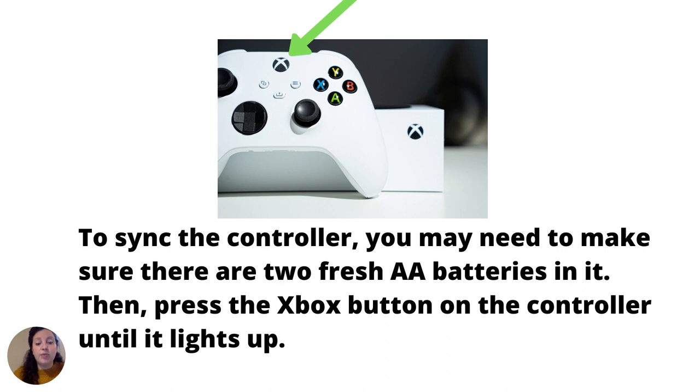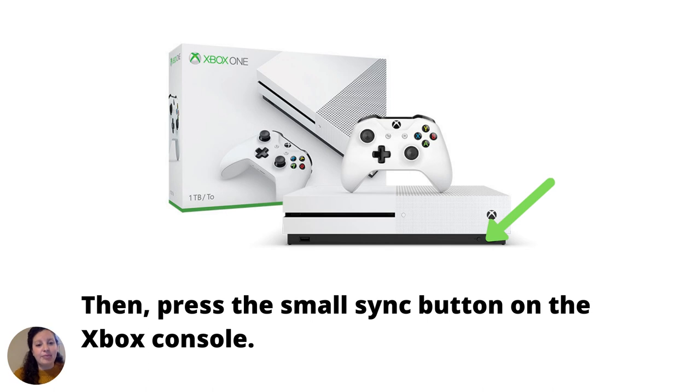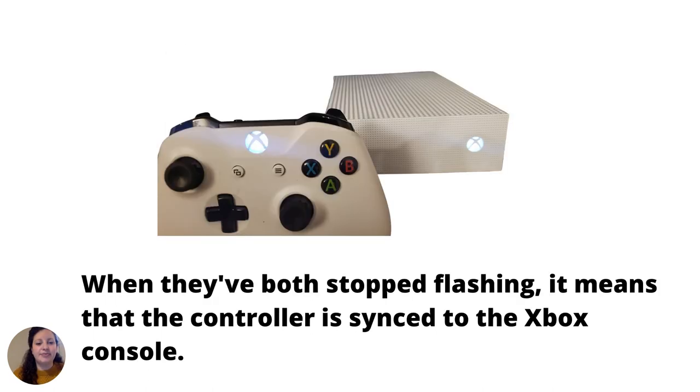To sync the controller, make sure there are two fresh AA batteries in it. Then press the Xbox button on the controller until it lights up. Next, press the small black sync button on the top, which makes the Xbox button flash. Then press the small sync button on the Xbox console. When they've both stopped flashing, the controller is synced to the Xbox console.